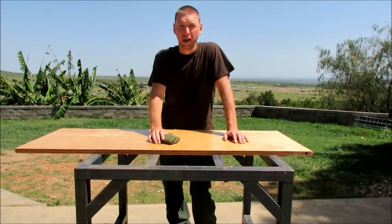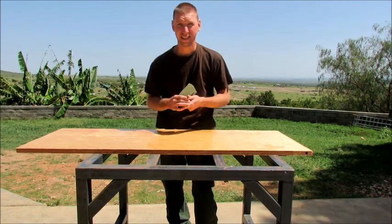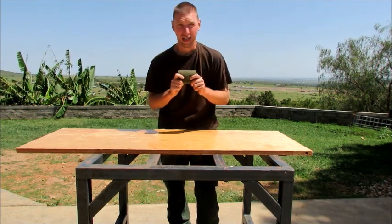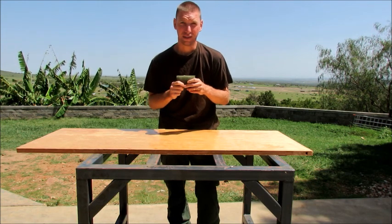Hey guys, this is Travis with Equator Bushcraft coming at you with another video. Today it's going to be about my EDC and what I carry every day and the kit that I have put together. I just want to show you guys and give you some ideas that may help you try to put a kit together of your own.